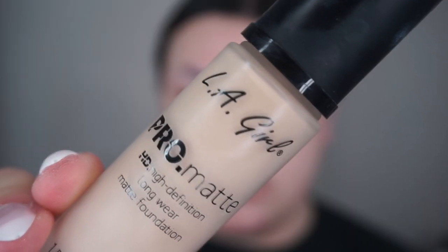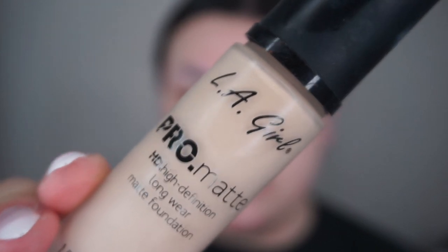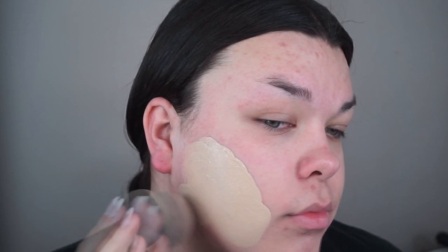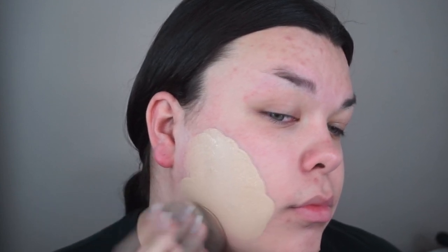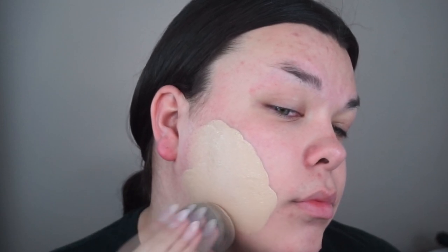So then I go in with my Holy Grail foundation ever. This is the LA Girl Pro Matte Foundation. This is my favorite foundation — it's fucking amazing. You guys really need to try it. But stay tuned because I am getting a discount code with LA Girl, so wait until I get my code so you can support me by using it if you'd like to.